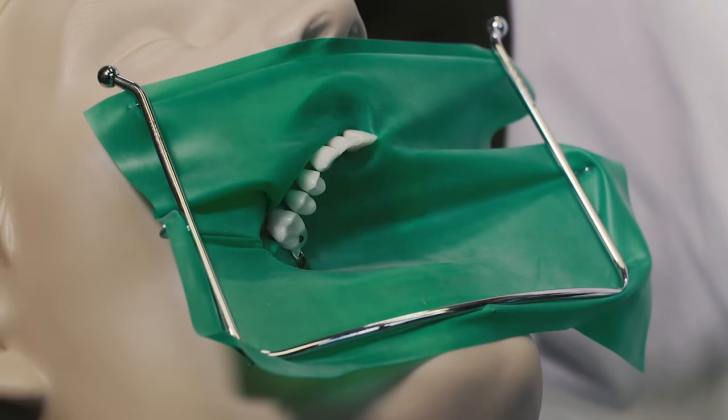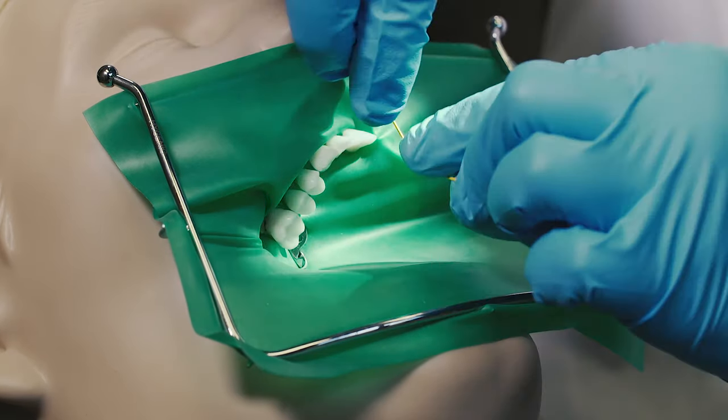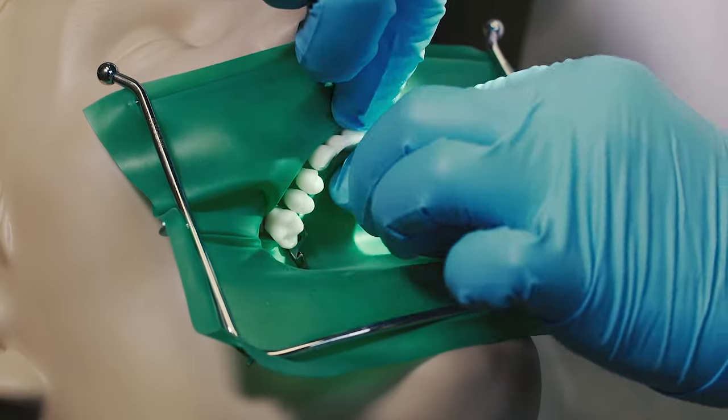A final step would be to hold the rubber dam on the contralateral side with a wedget.